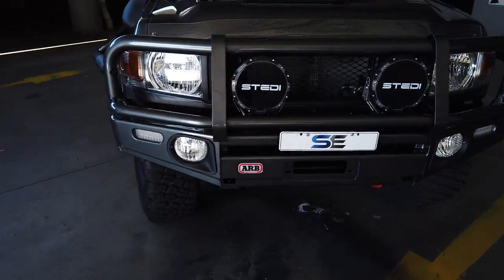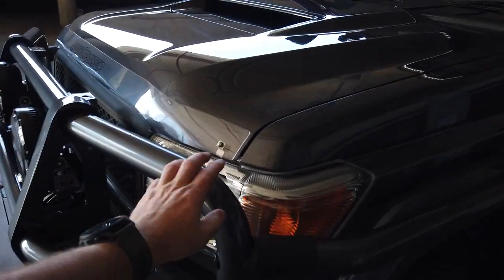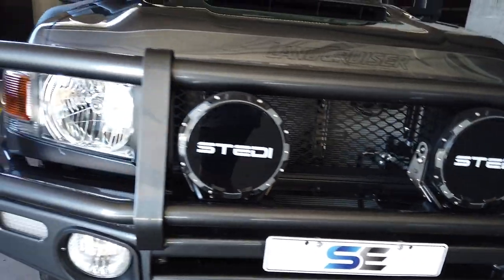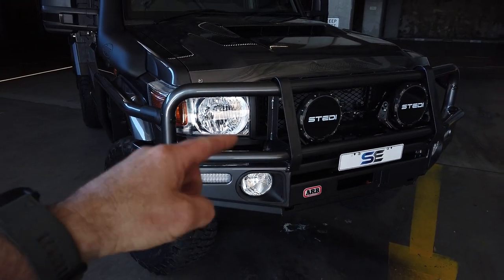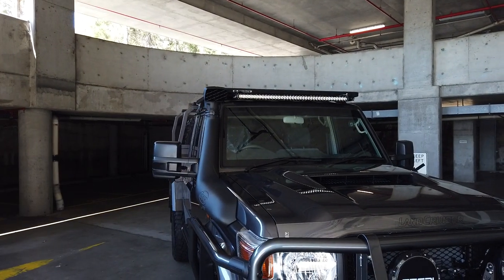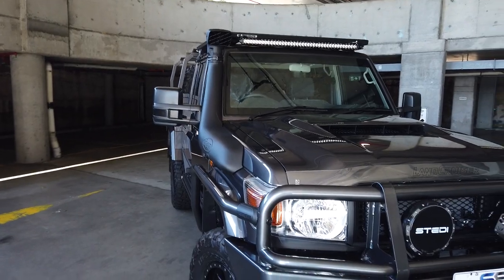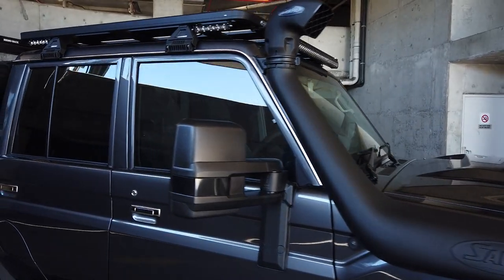I'm going to start at the front. Up here we've got the deluxe ARB bull bar with the large tube color-coded, and we've got some Stedi Type-X Pro and our new Shannon's Engineering grille. We have updated all the lights to LED up the front, including the parkers, the high and low beam, your driving lights, and there's even a light bar up on the roof there. You can actually turn those spotlights off from the driver's seat, so if you don't want to have them on in the city, you can do that. We've got the Safari R-Max Snorkel and OCam towing mirrors.